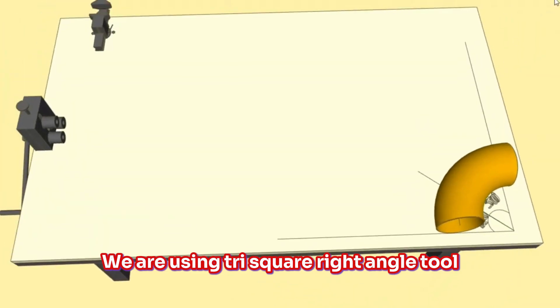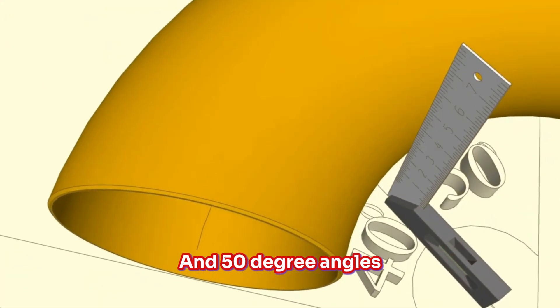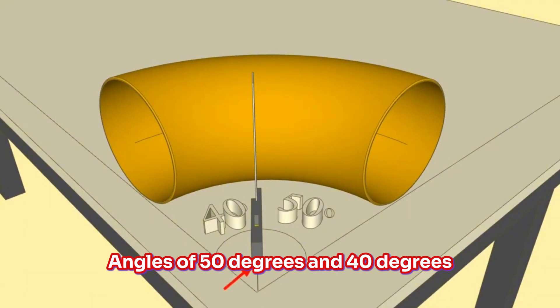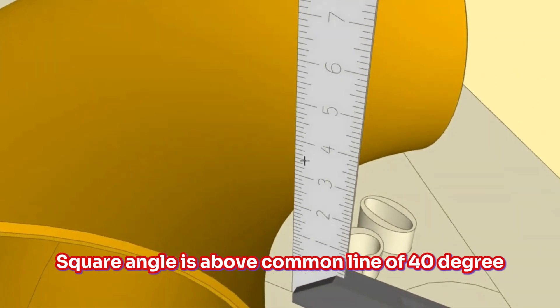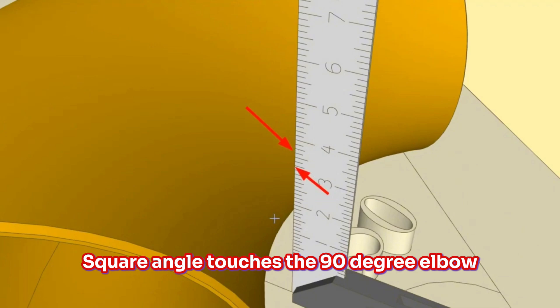On the next step, we use the Tri-Square Right Angle Tool. The square angle must sit on the common line of the 40-degree and 50-degree angles. We check that the angle of the tri-square is exactly on the common line of the 50-degree and 40-degree angles from the front and back. After making sure the Tri-Square Angle is above the common line, we mark the places where it touches the 90-degree elbow.